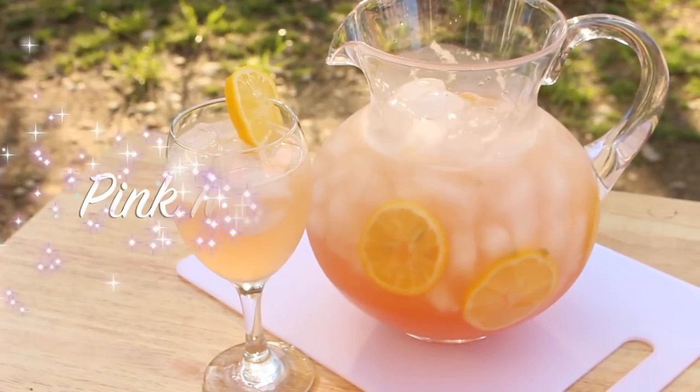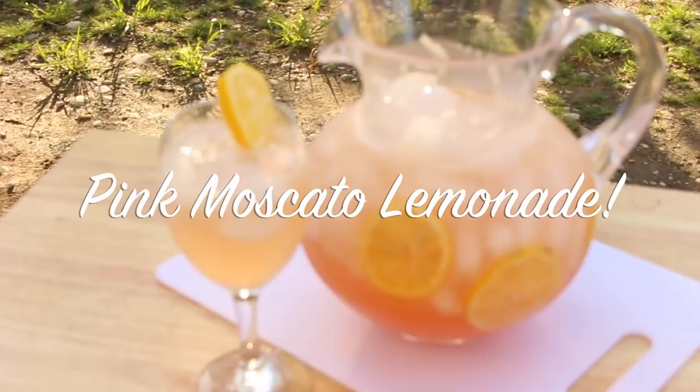Hey friends, it's Rosie from iHeartRecipes.com, and in this video I'm going to show you how I make my pink Moscato lemonade.